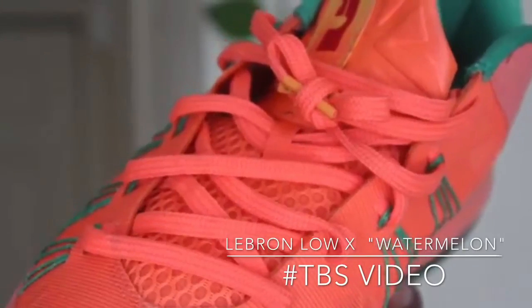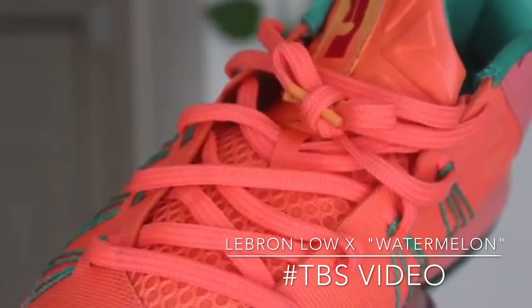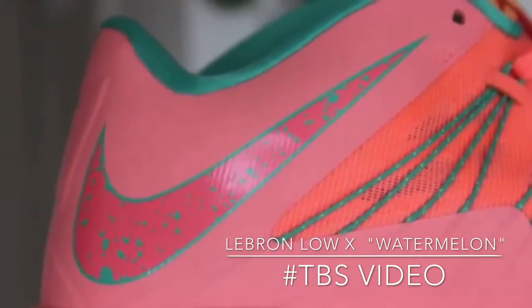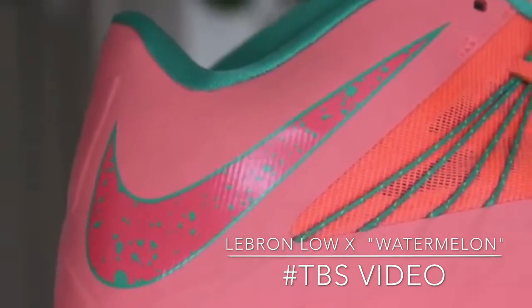I have to show it to you so you can see — the laces, the colorway on the shoe, the pink swoosh, the light pink overlay, the green sparkles on the Nike sign. I really don't know what the material is exactly, but I think this is mesh. And yeah, you have the air bubbles in there too.